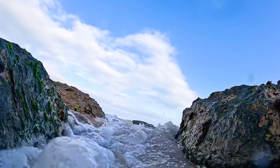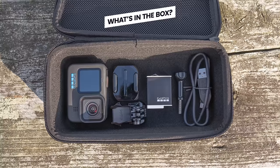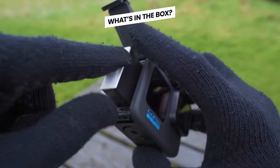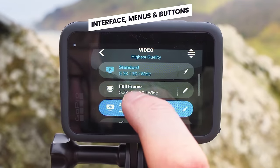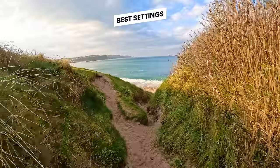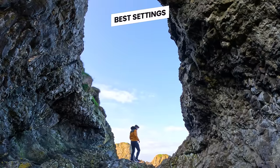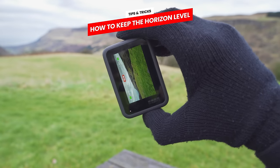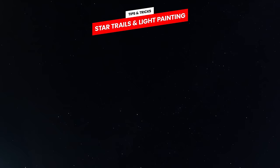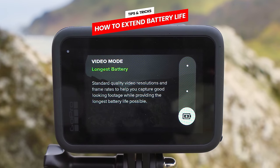Welcome to your complete beginner's guide for the GoPro Hero 11 Black. We are going to be looking at what everything in the box is and does, your first steps and how to get started, the interface menus and buttons, and the best settings that will help you get the best video and image quality out of this action camera. We'll also look at tips and tricks like how to keep the horizon level, how to do star trails and light painting, and how to save battery life.